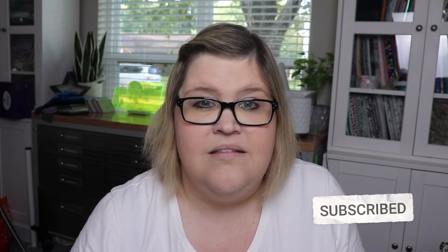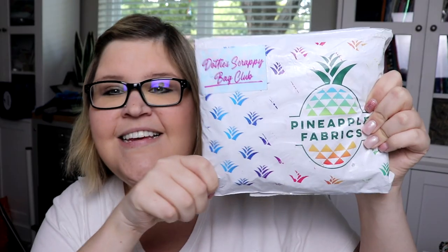They had a couple different subscription boxes on their site and I chose the cheapest one, because I know some of these subscription boxes can get really, really expensive. So this is — look at this bag! This is the Dottie's Scrappy Bag Club. The total for this bag was $18.89 per month, and that includes shipping if you're in the US because it ships out of North Carolina.